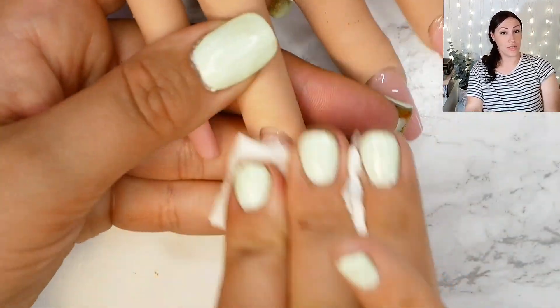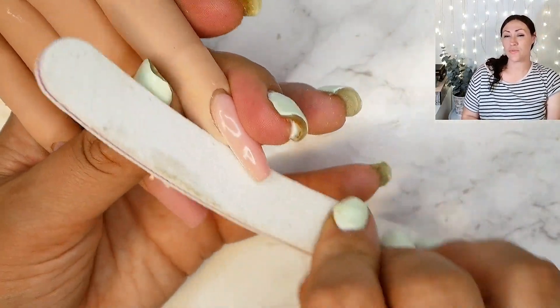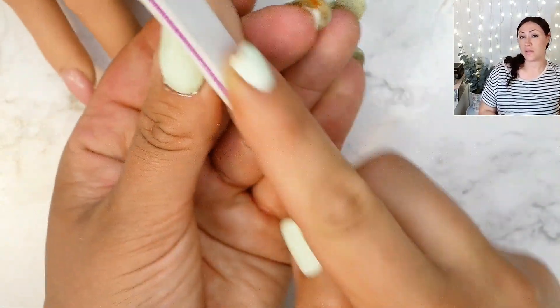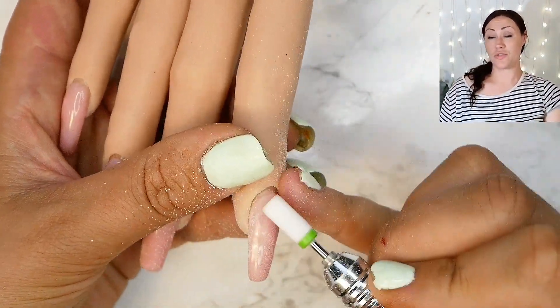Before going into filing, wipe the tacky layer off with some alcohol on a pad. Now because we filed in between there isn't a lot of work to do but we still need to get it top notch. I am going to go underneath with a file and I've also just whipped around really quickly on the sidewalls to make sure that they're coming out straight.